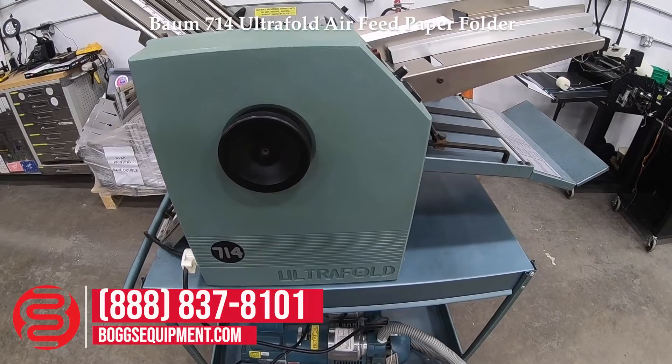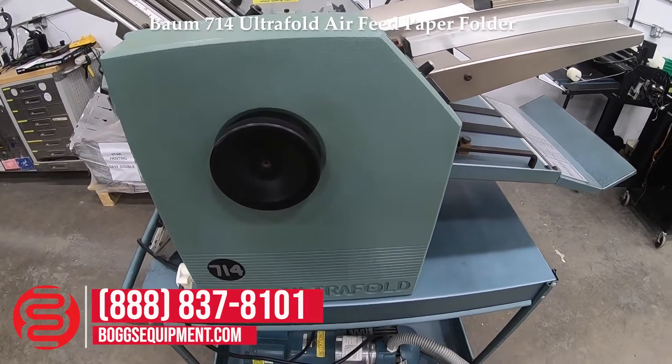This is a Baum 714 Ultra Fold, powered by 115 volt.